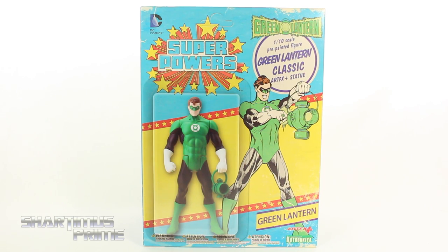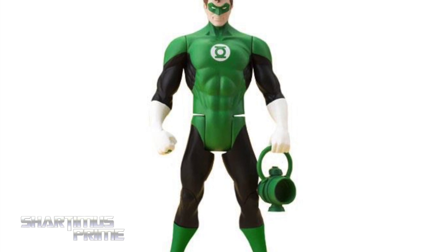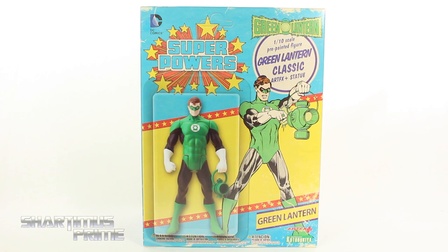Artifacts Plus statue. If you want to pick one of these up, you can order them now at bigbadtoystore.com — click the link in the description below. Big thanks to Kotobukiya for making this review possible. If you want to see the latest from Kotobukiya, check the links below.